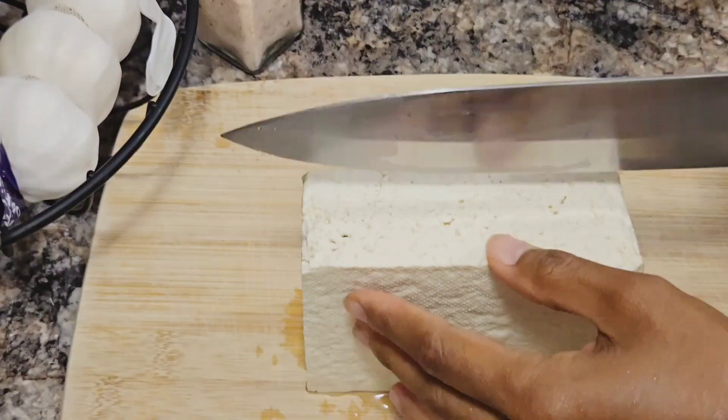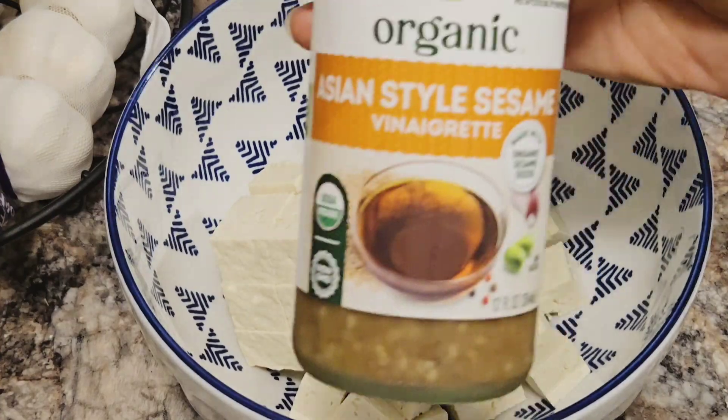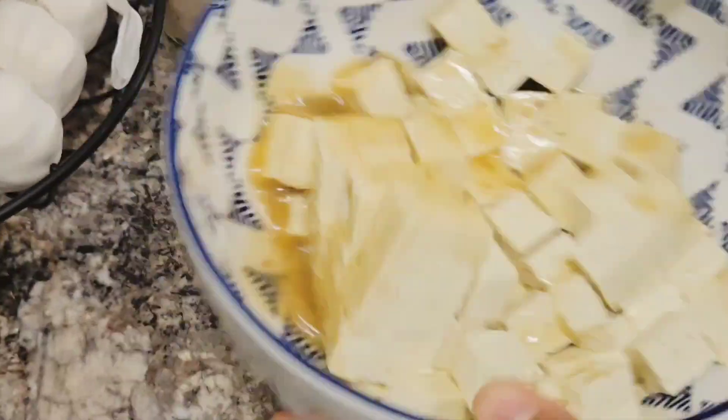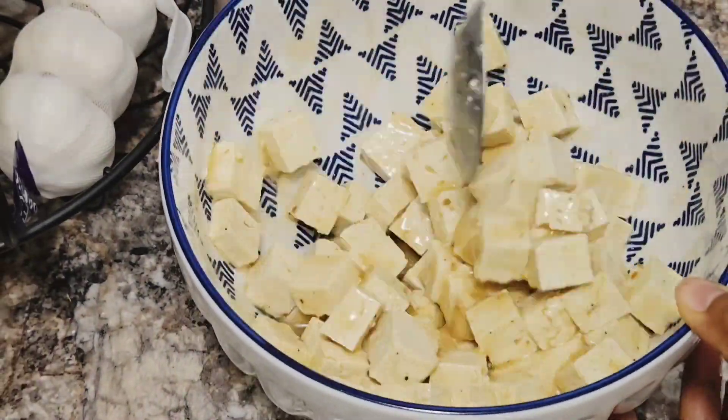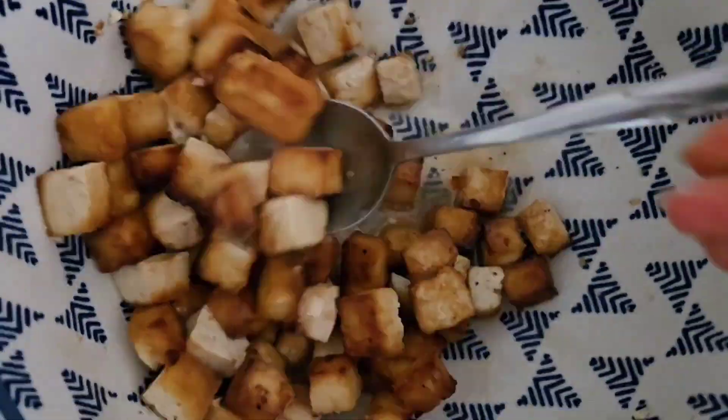The first thing I did was prepare my tofu by chopping it up into cubes, then I marinated it in an Asian style dressing and air fried it. Once it was done air frying, I put it back into the same bowl and allowed it to marinate again.